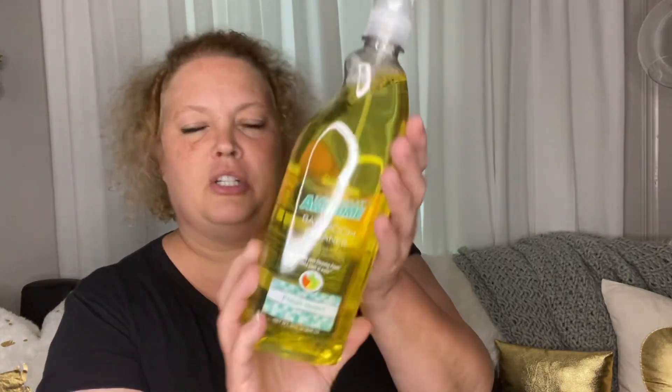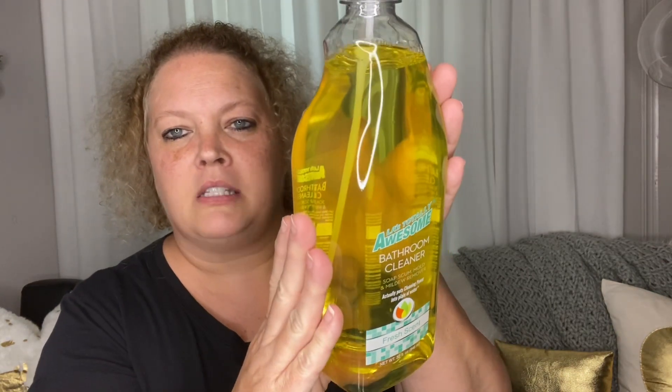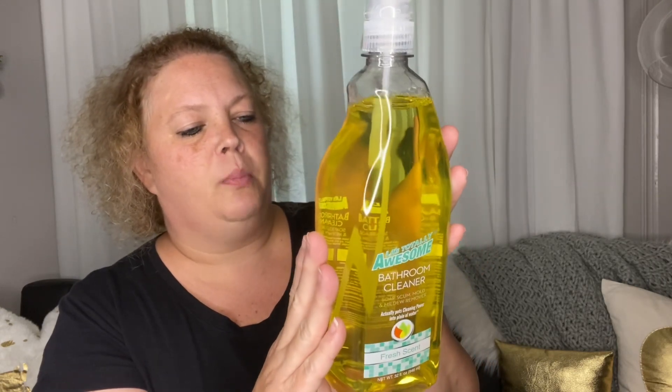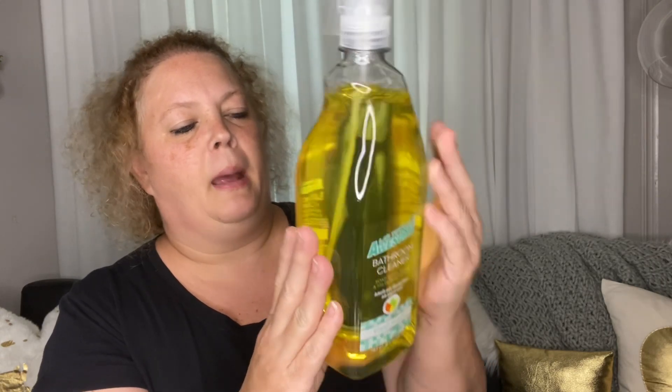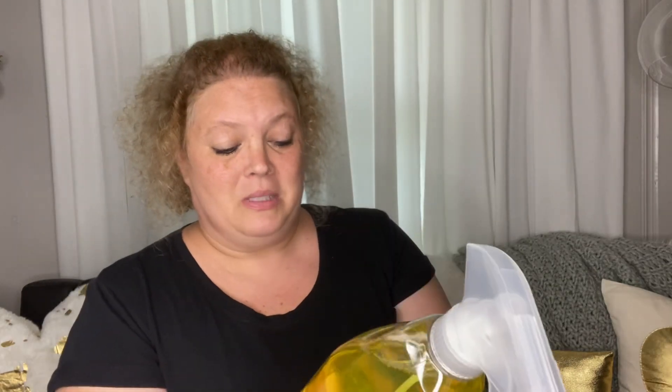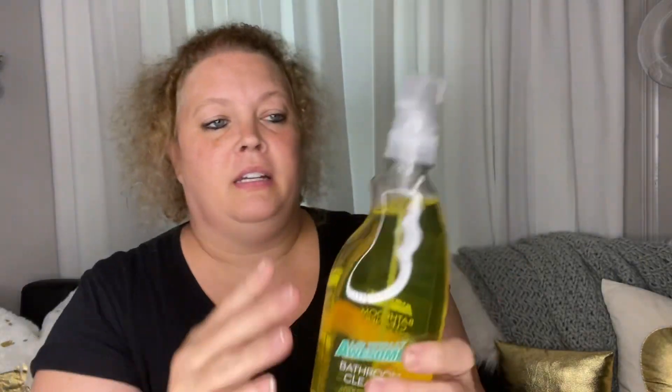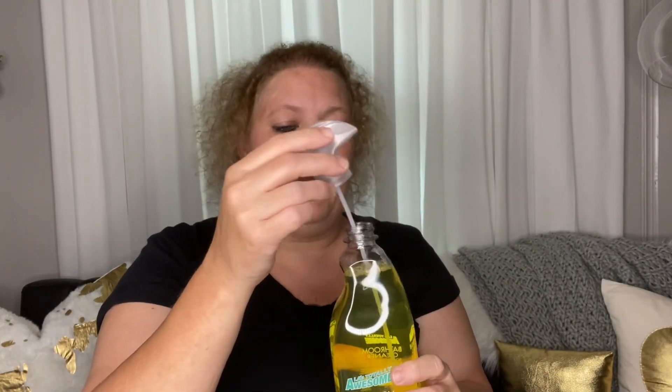Next I picked up this bathroom cleaner — it looked new to me. I want to give it a whirl. It's good on soap scum, mold, and mildew. It's in the scent Fresh — of course you can't smell anything in the store with the mask on!